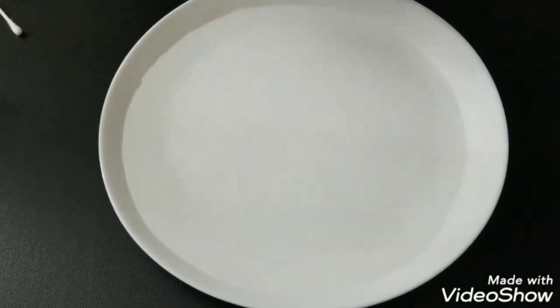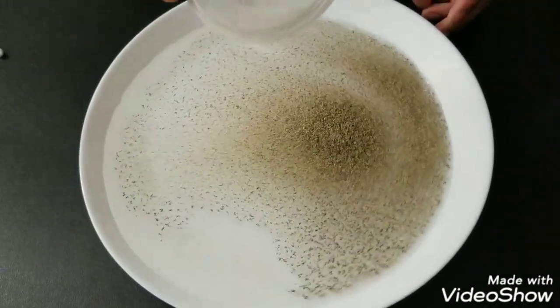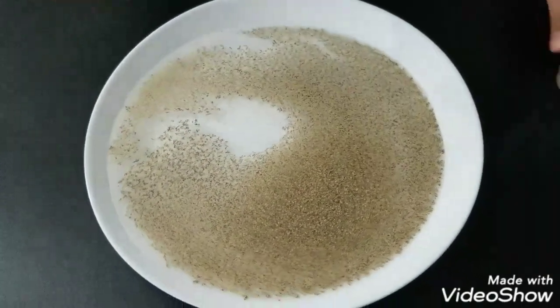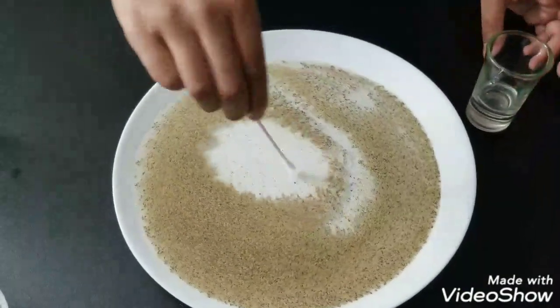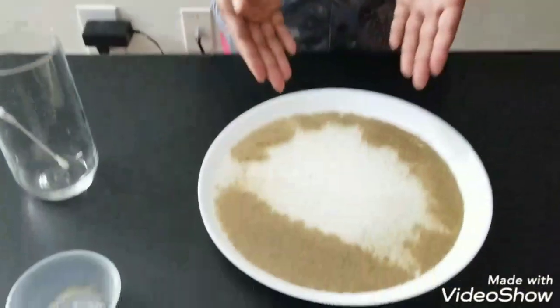First you pour your water into the plate. Next you add the pepper into the plate too. Now you put your q-tip in the dish of liquid and put it in the middle. See what just happened in the plate.